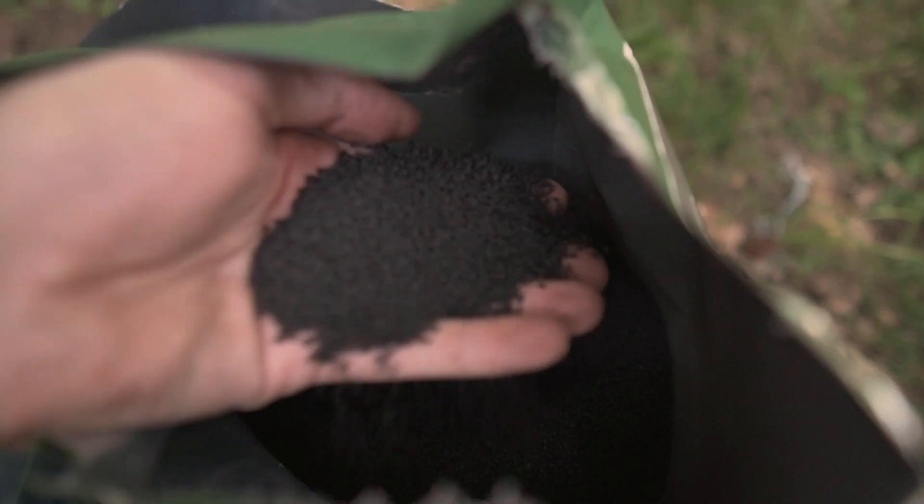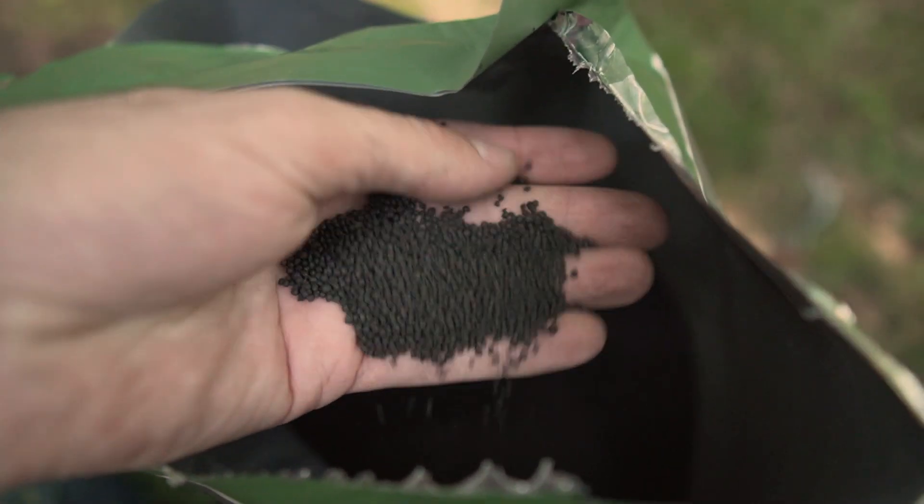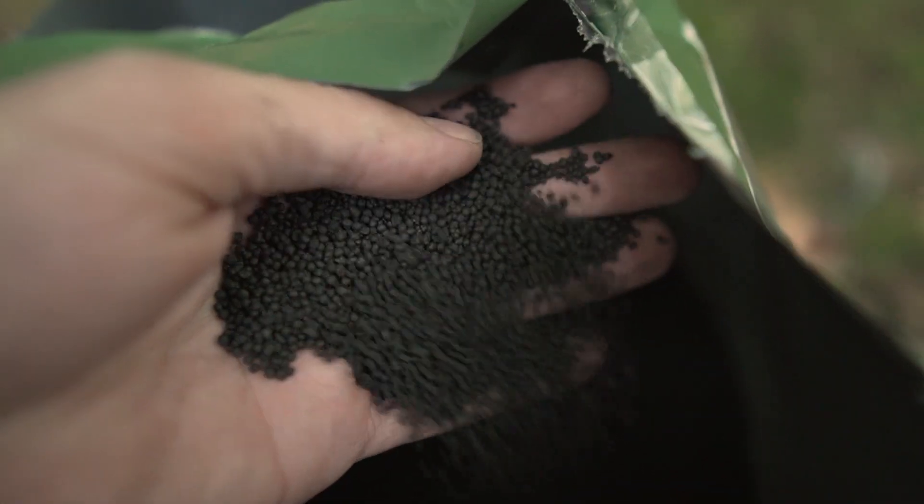So this is a granulated product here. It's 50% biochar and 50% humic acid.